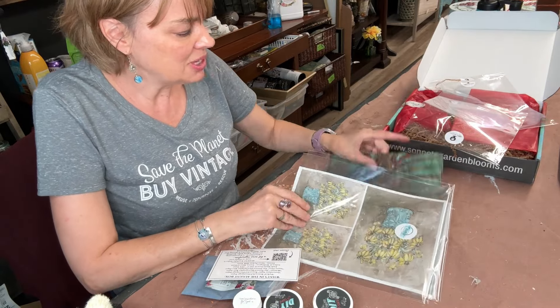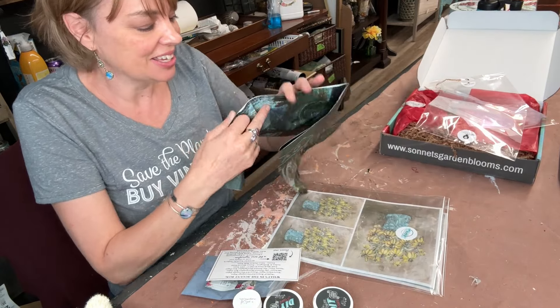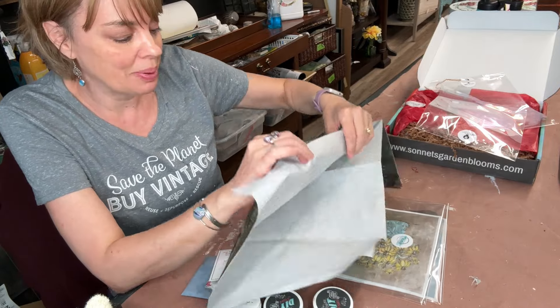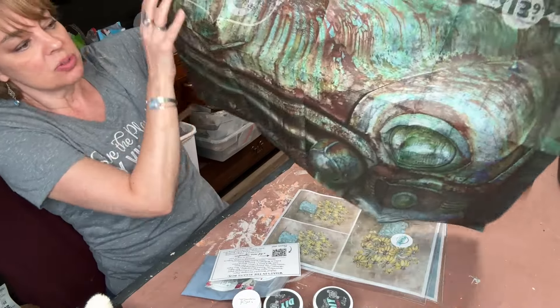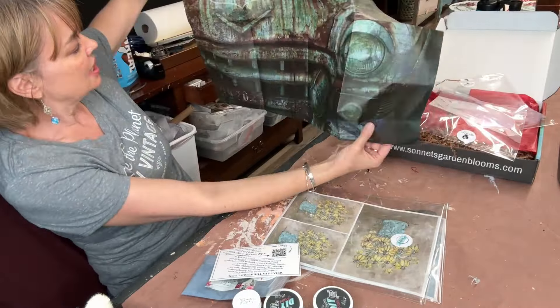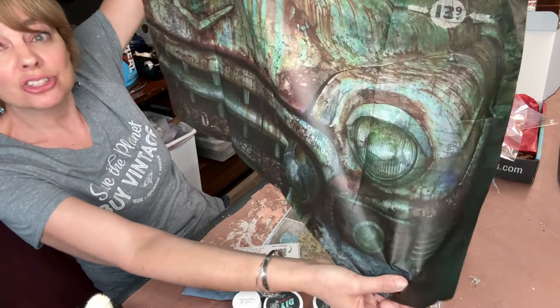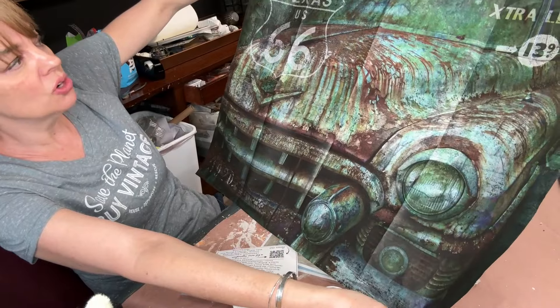The one I can't wait to use is this — I didn't even know I wanted it, I didn't even know I needed it in my life, but we're going to put this on a bench. This Route 66, it's like an old — I think it's like an old '57 Chevy. What does it say, 1920 on here? So good.